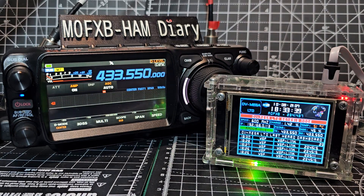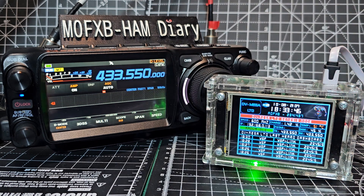M0 FXB, Yaesu FTX1. Let's do some C4FM. We've got our DV Mega Hotspot, but you don't have to use one like that.